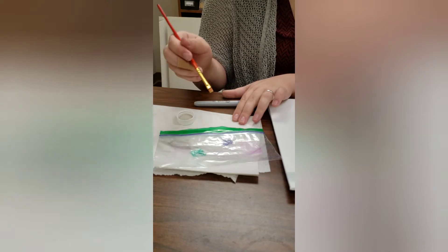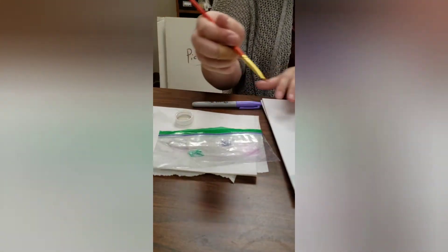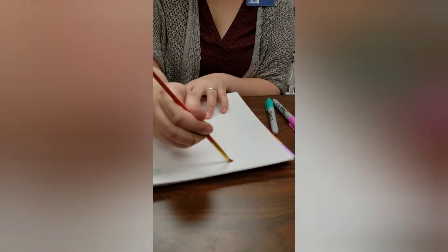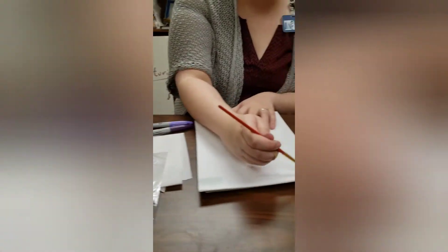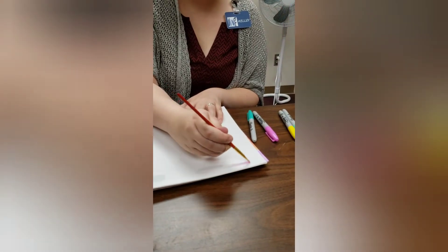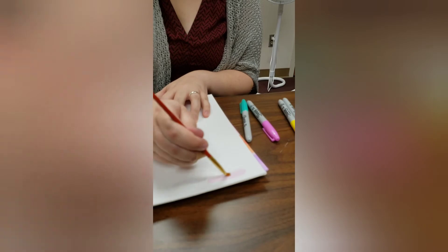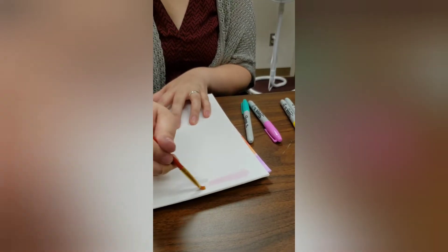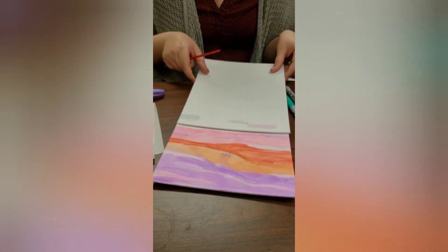Since these are lighter colors, you don't need to put it in water. You can choose whatever colors you want and make whatever watercolor masterpiece that you wish to. I tested it earlier and this is what I got.